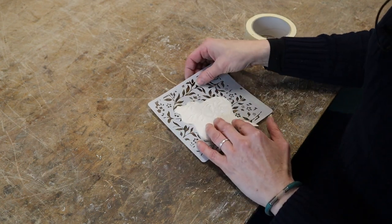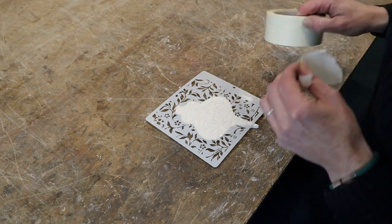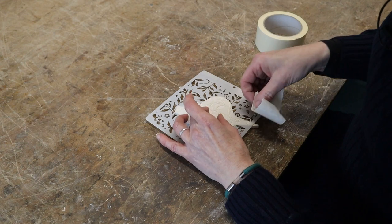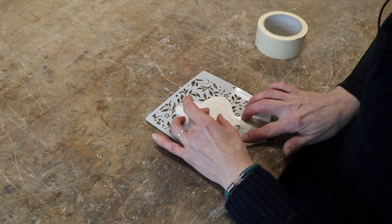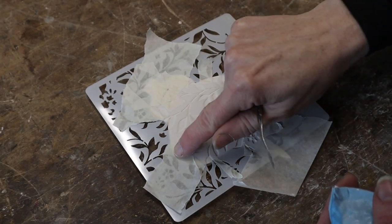I'm just going to find where it sits nicely. I'm going to mask off the places I don't want — that will hopefully help it not move too much. So I've masked off the little bits that I don't want.